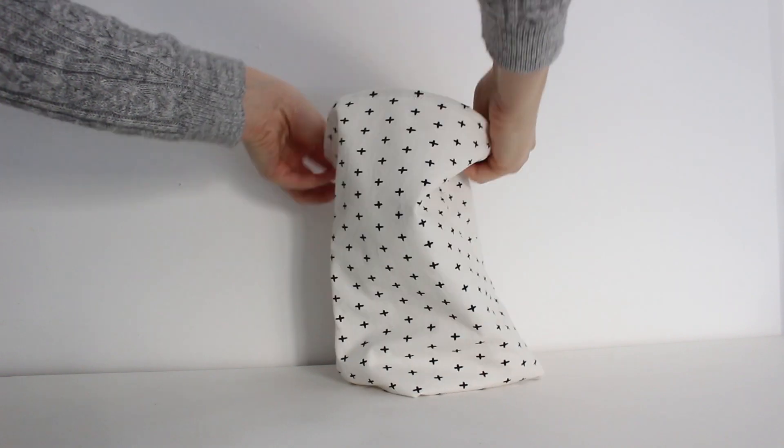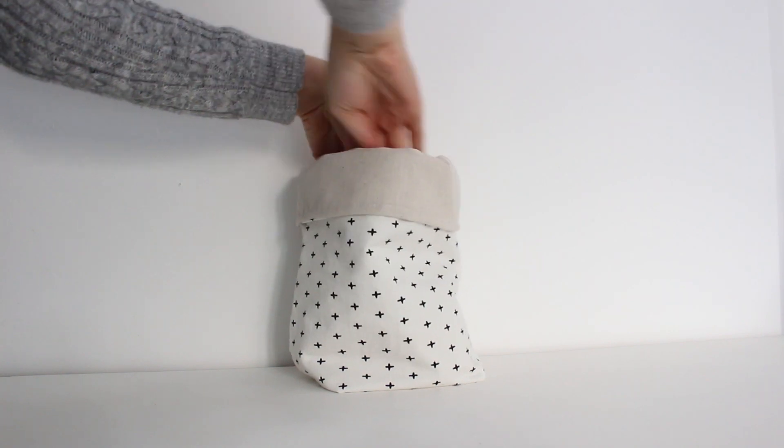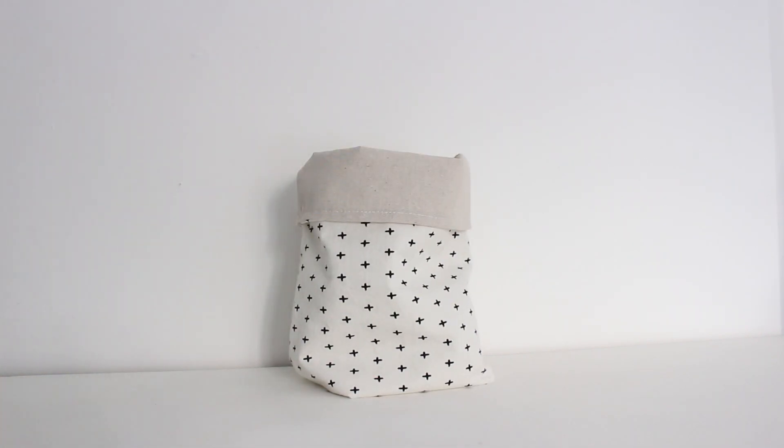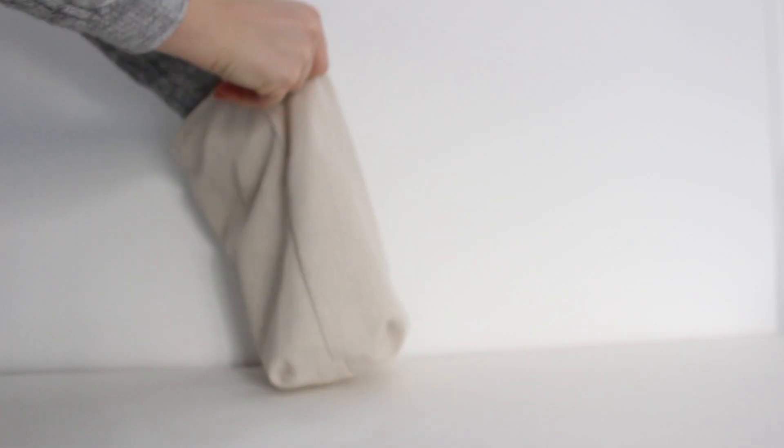That's it! This project is great for beginners and you can make the bins in every size you want. The fun thing about these storage bins is that they are double-sided — you can always switch the sides as you like.